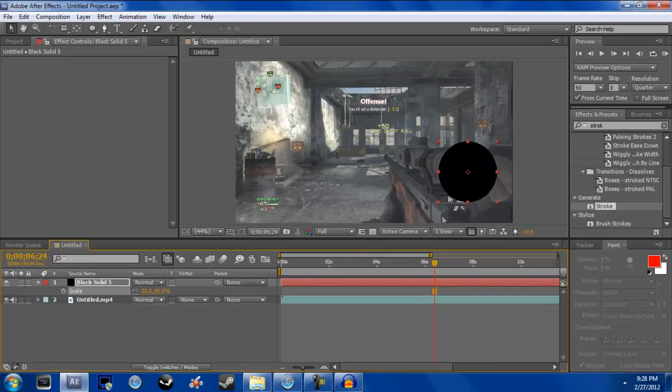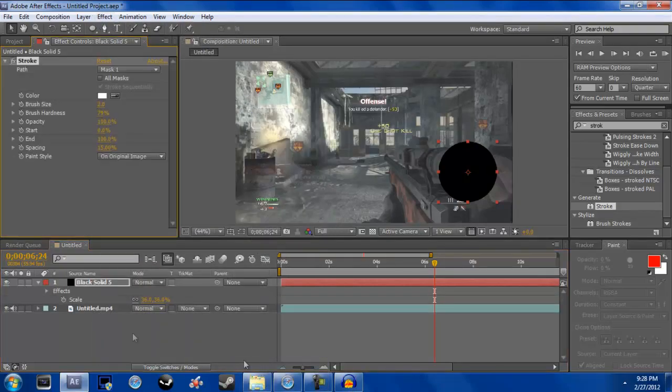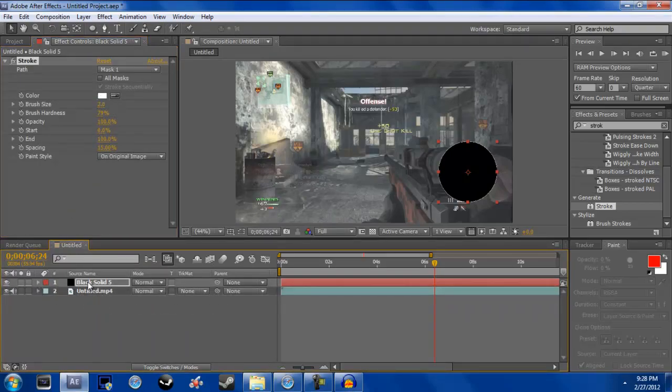Now go to Effect, then Generate, then Stroke. Your stroke is up. You can make it any color you want — it doesn't really matter.